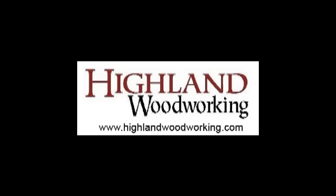Garage Woodworks is sponsored by Highland Woodworking. Visit them at their website at highlandwoodworking.com. Welcome to the Garage Woodworks video podcast.